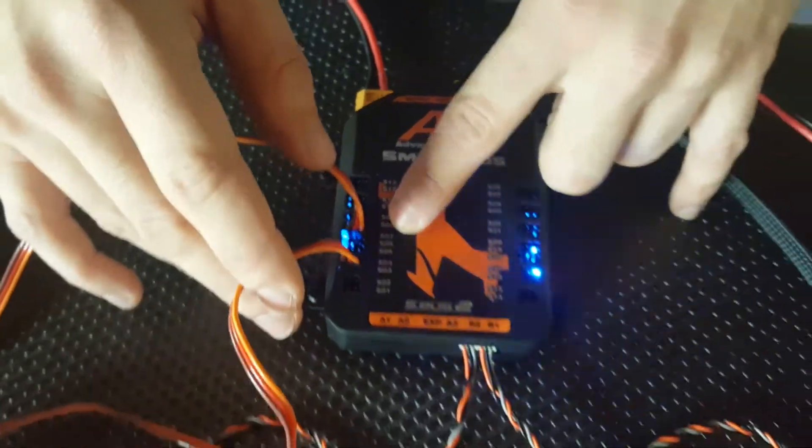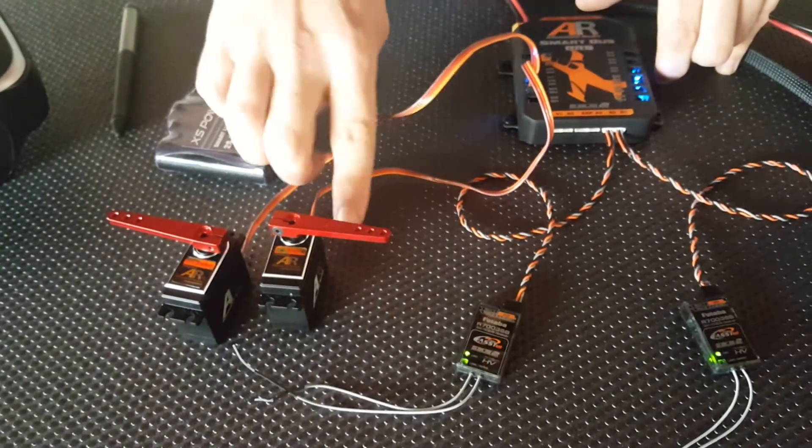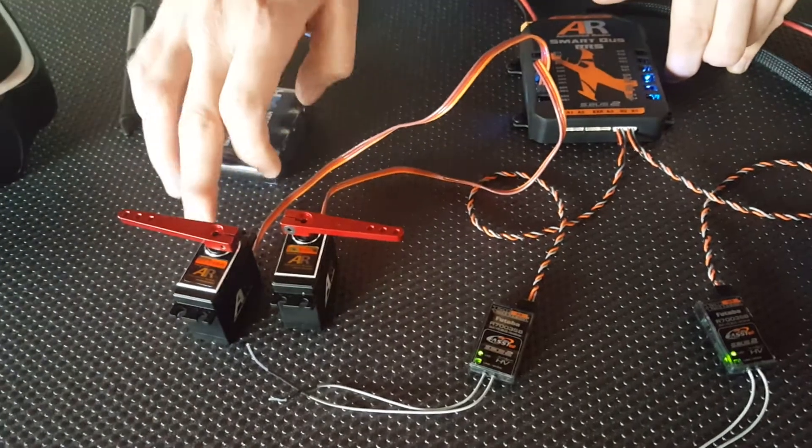We've already assigned these to a channel in our radio. If I move the channel you'll see one of the servos is moving. That's because we've assigned the channel to one servo and we're about to do the same with the second one. So we'll pan over to the screen now.